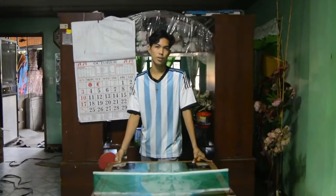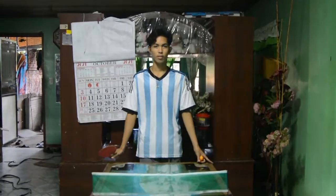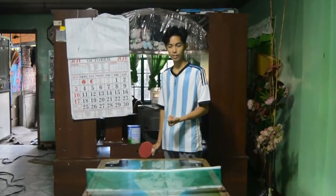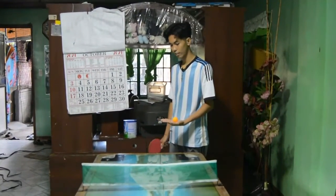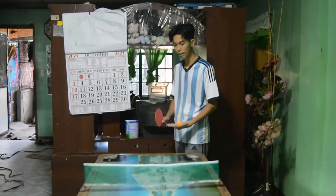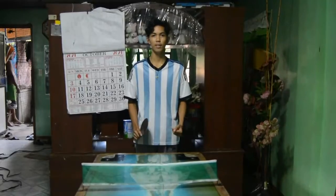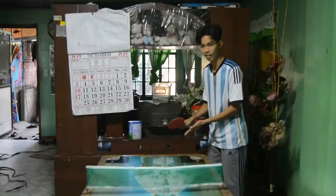Now let's move on to the rules of serving, receiving, scoring, and types of grips. For serving, you need to hold the paddle open — the toss is 6 inches. The ball should be served from the surface of the table, on the outside. You should be able to return the ball properly so the opponent can see it.